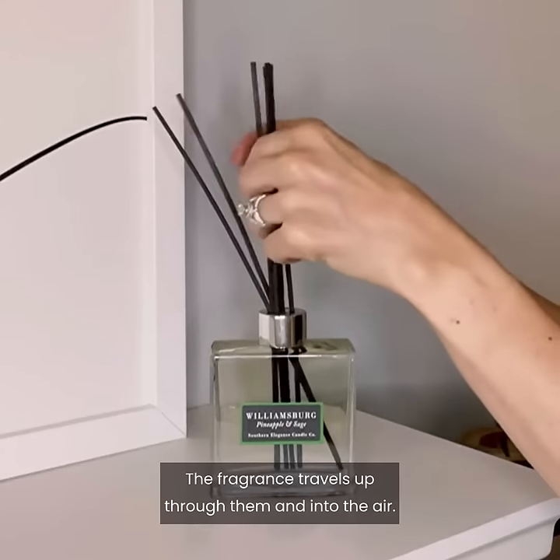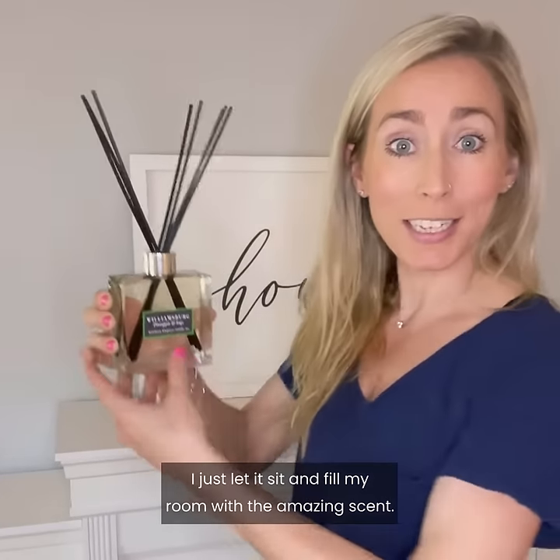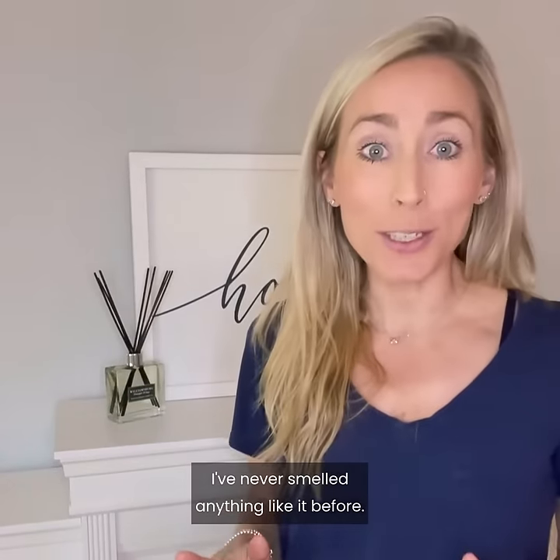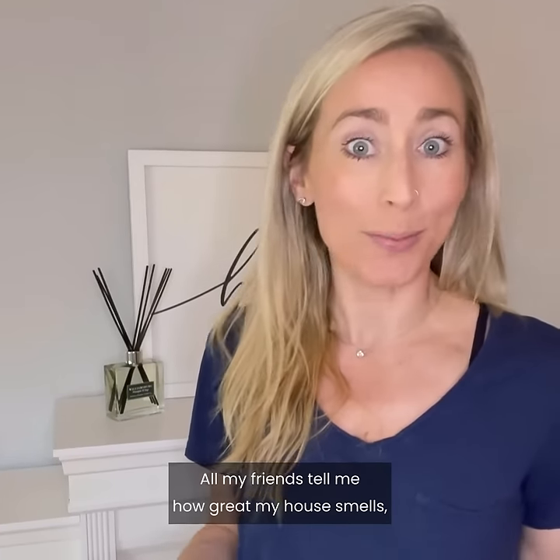Place the reeds in the diffuser. The fragrance travels up through them and into the air. It's that simple. I just let it sit and fill my room with the amazing scent. I've never smelled anything like it before. All my friends tell me how great my house smells and they're right.